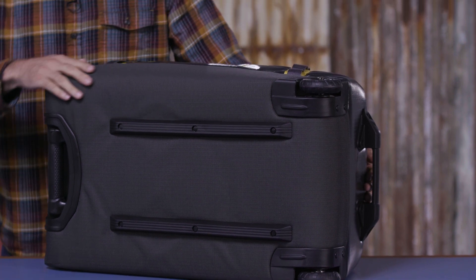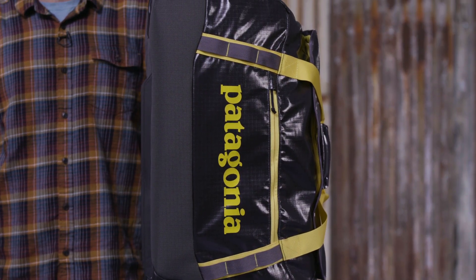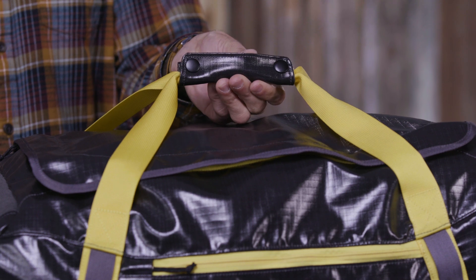A sturdy frame sheet protects the duffel and its contents from rough handling and keeps your Black Hole upright even when fully loaded. Oversized wheels smooth out the ride.